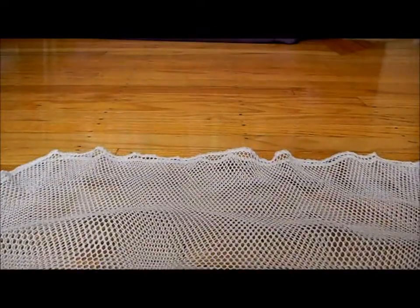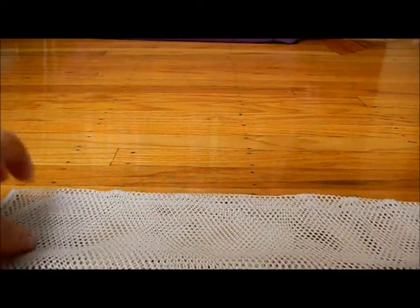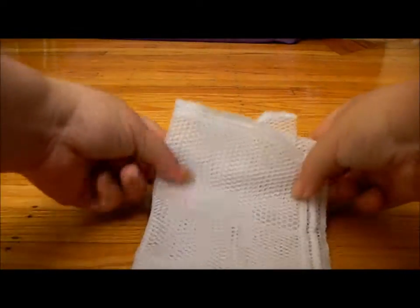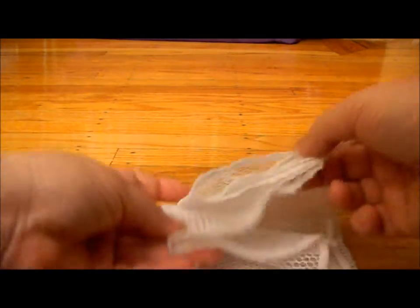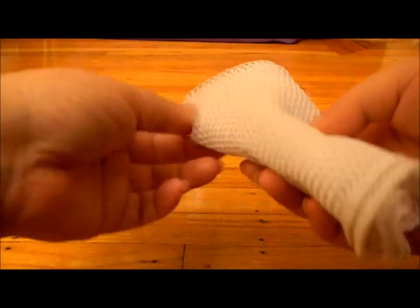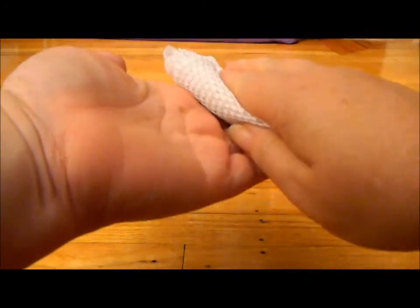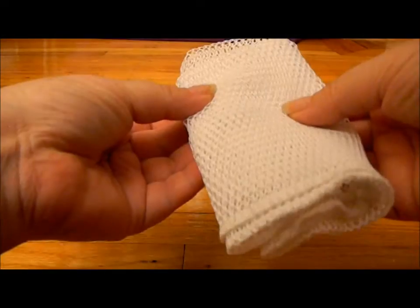So what I do is I fold it in half, fold it in half again, and I fold it this way. I have small hands, so before I would fold it this much, but I found now that it works even better if I fold it into thirds. It really fits well into my hand and I can have a flat surface against my dishes. I find just like Norwex microfiber, the more flat surface you have against what you're cleaning, the better job it does.